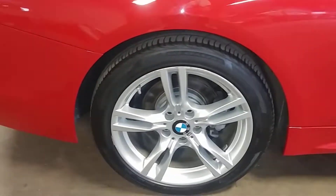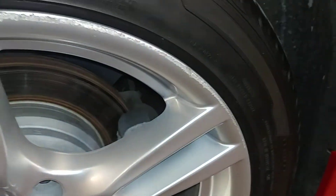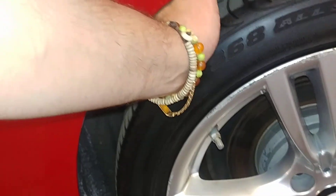Rear bumper looks good, quarter looks good. The rear passenger rim does have some curbing — I'll say 10 or more to cover that entire area. Rear tire tread is at 930 seconds.